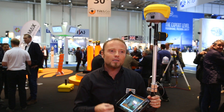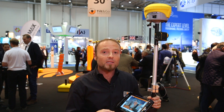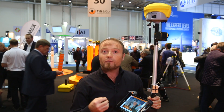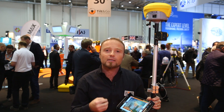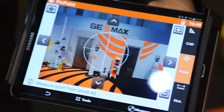The Peak Point is a revolutionary method to measure unreachable points in the field with the GPS in a traditional way. With this system you can basically take a picture of the object of your survey, and then the system will calculate exactly the 3D coordinate system of the selected point that you want to measure. To give you an example: